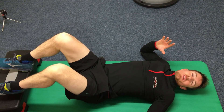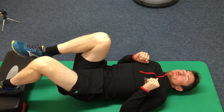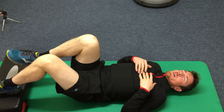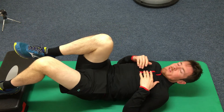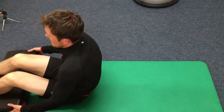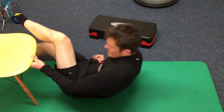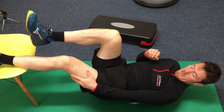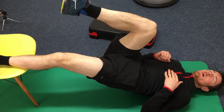Now introduce bridging: put the affected leg on a step and just lift up through the hips — 10 reps, three sets, not into pain. To progress this, swap the step for a chair. Now you've got a straighter knee — higher and straighter — and then you're lifting up. This puts more demand on the hamstring. This is another one of the Askling protocol exercises, called a slider.